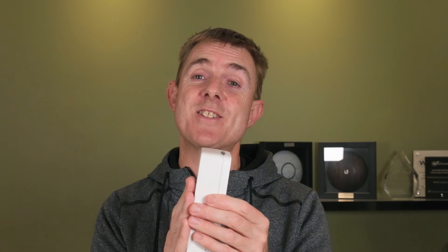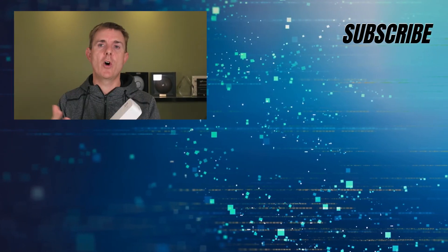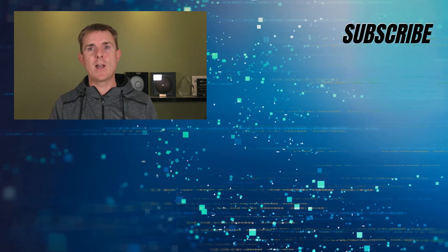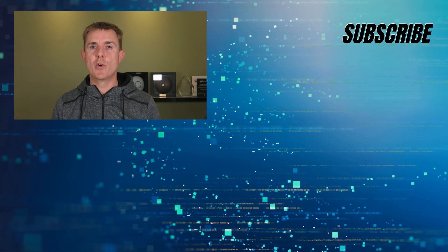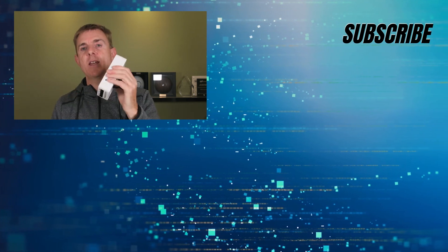So this is the HP Aruba AP11D. Do head on over to our YouTube channel — we've got loads more box openings on firewalls, networking devices and wireless equipment. We've got how-to guides: how to set up your Instant On network, how to set up point-to-point wireless, how to extend your wireless to a different property, all of those types of things. So do subscribe and stay up to date. Hopefully that's been useful — we've been looking at the HP Aruba Instant On access point, the AP11D desktop model.